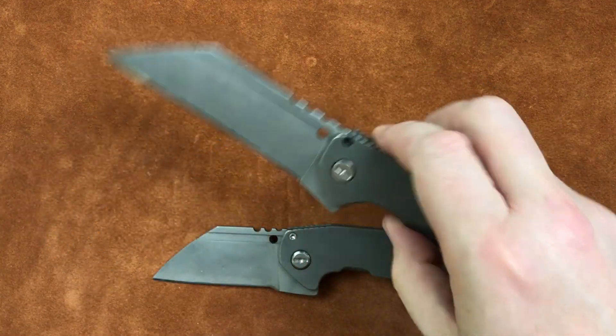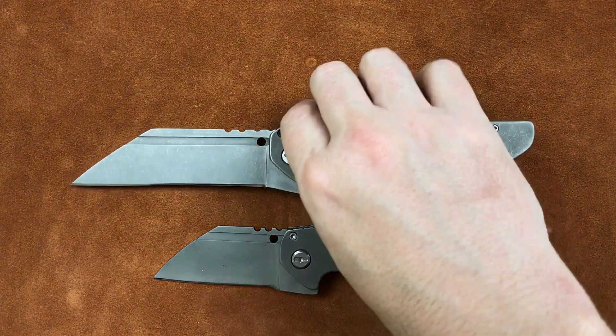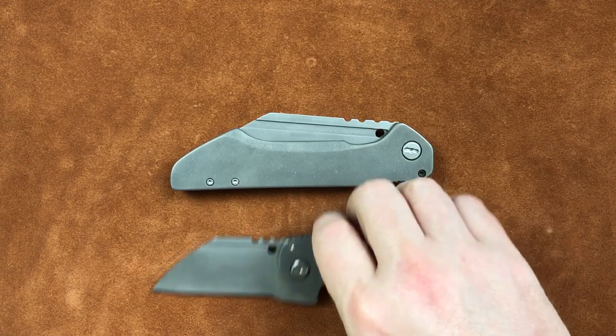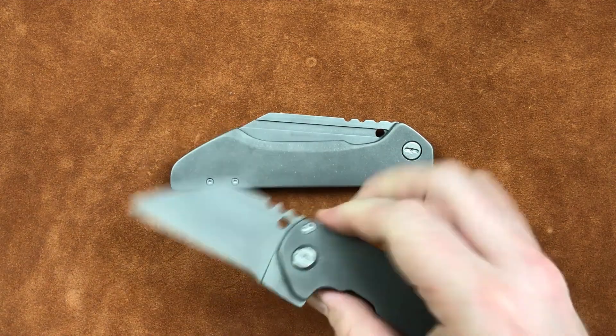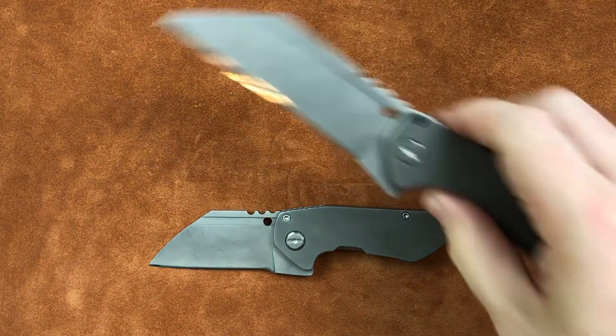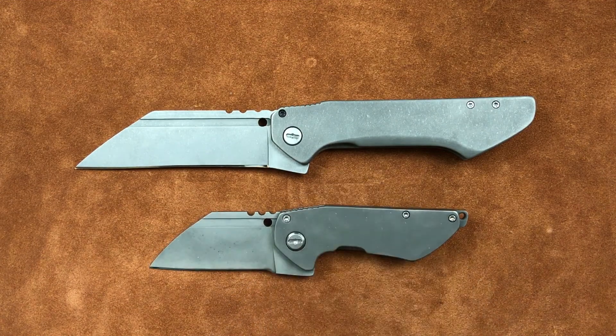This is the Todd Knife and Tool Folding Field Chopper. Let us know what you think. We have considered doing this one in a hollow grind. We have considered maybe making some modifications to the handle and using a similar blade, but making it a sheep's foot. Those are the two prominent things we've considered. Maybe we'll go to making some field choppers and micro choppers — it's definitely one of the more fun designs that we've come up with. But I'm not in love with the design on the big one. I really, really like the small one.